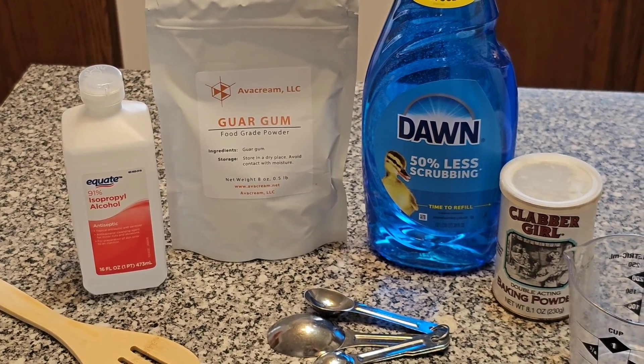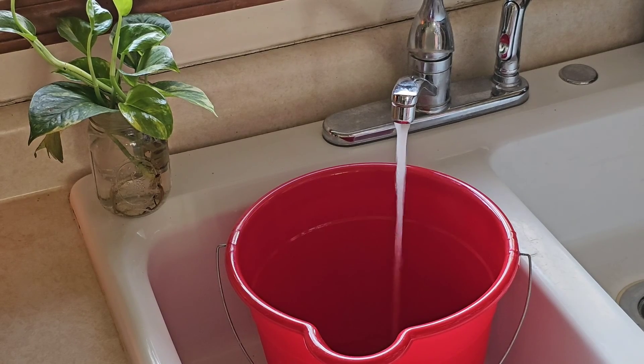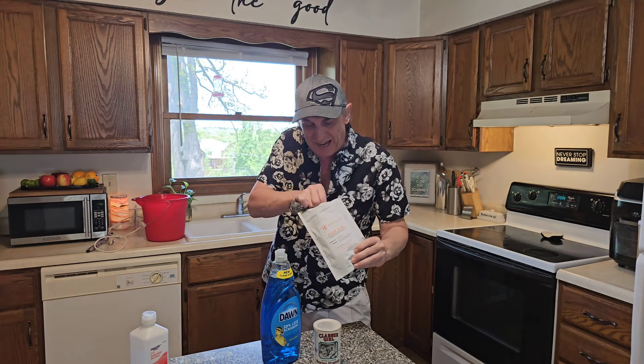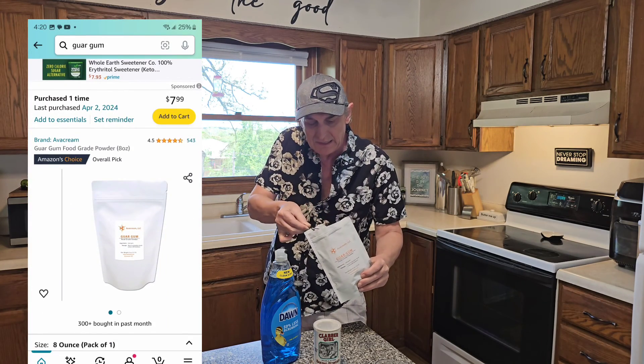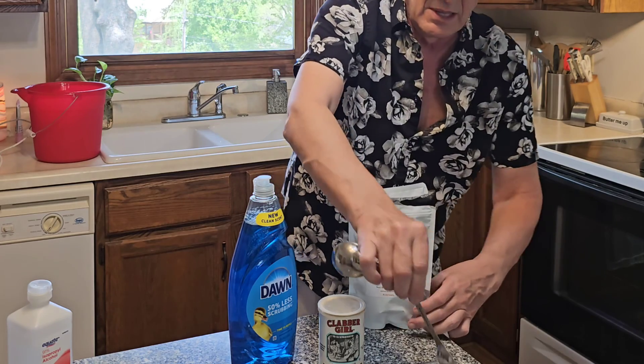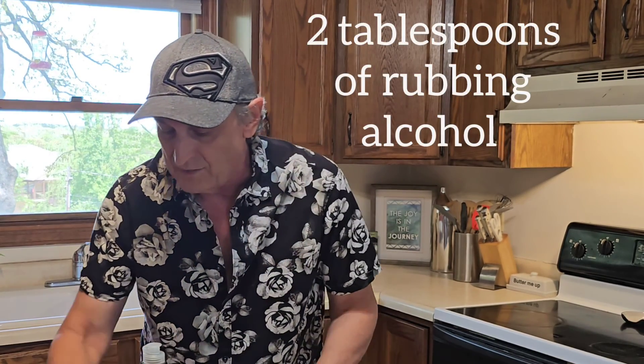I'm gonna fill up this gallon bucket with hot water — as hot as I can get it. Let's get into it with one heaping teaspoon of guar gum, purchased off Amazon. I'm going to put that in a little cup along with two tablespoons of alcohol.